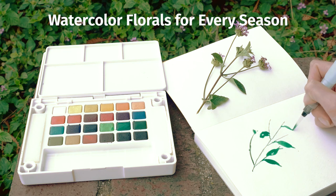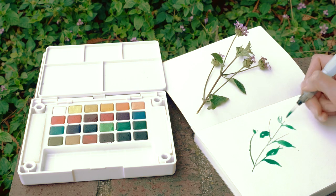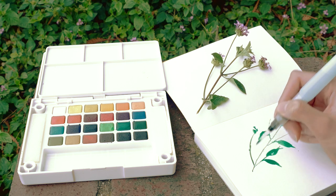Watercolor Florals for Every Season. Watercolor florals add the perfect amount of sweetness and charm to scrapbooks, cards, and even bullet journals. Keep watching to see our favorite botanicals and color schemes for each season, as well as our go-to watercolor supplies.